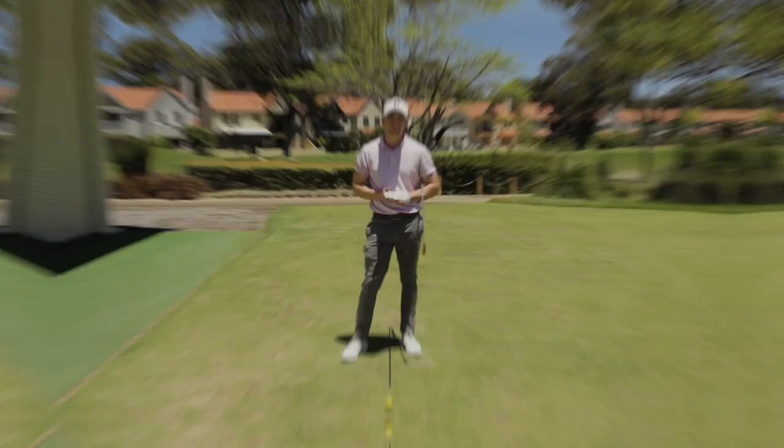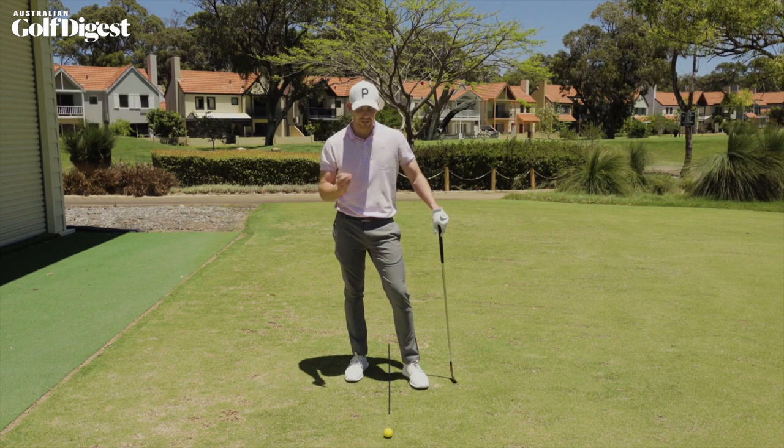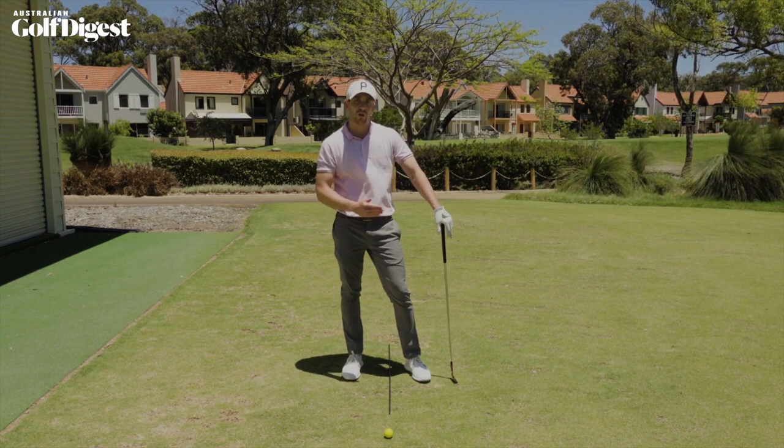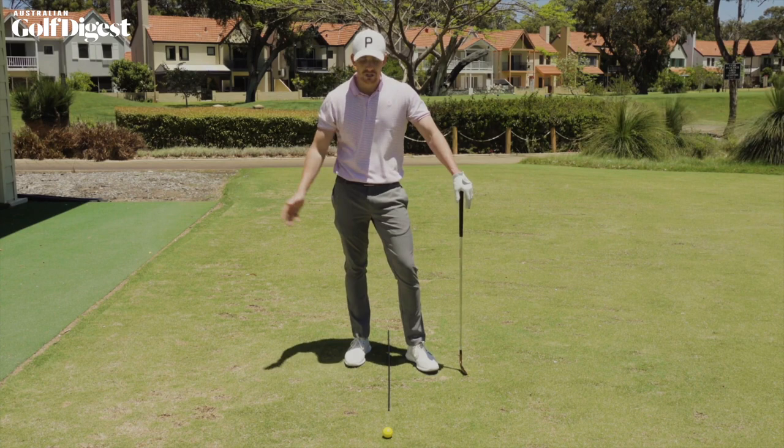Now, without a doubt, one of the biggest points of confusion for many a golfer is where to position the golf ball in your stance relative to the iron that you are using. A lot of players are under the assumption that you move the ball further back for a short iron and further forward for a long iron. However, I'm going to show you a great strategy that you can employ, especially when you're practicing, to encourage a consistent and repeatable strike on that golf ball every single time. And it goes like this.